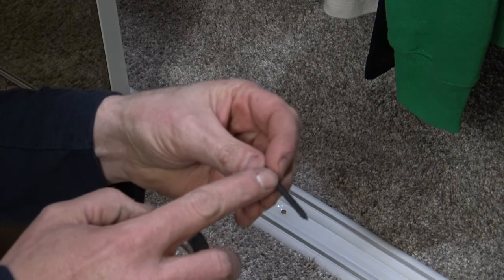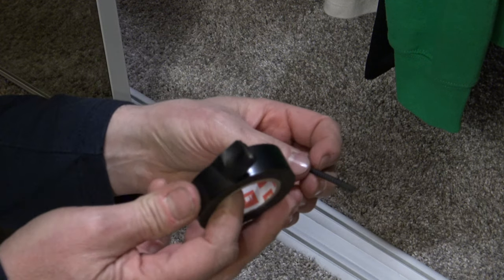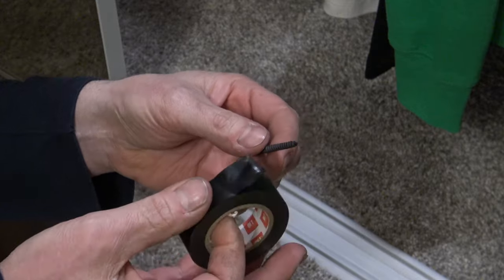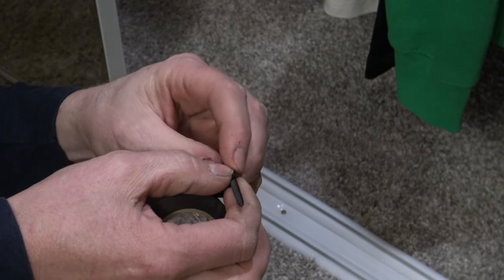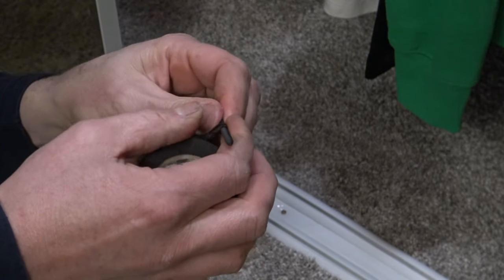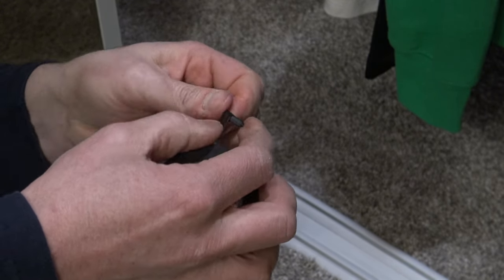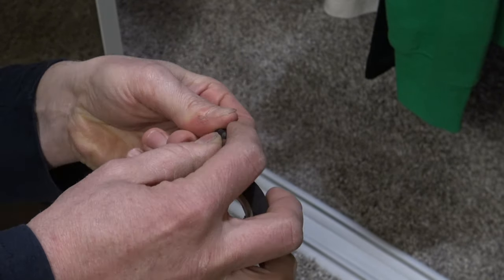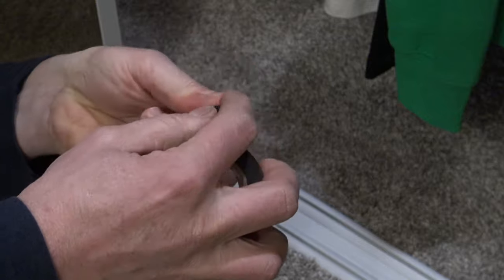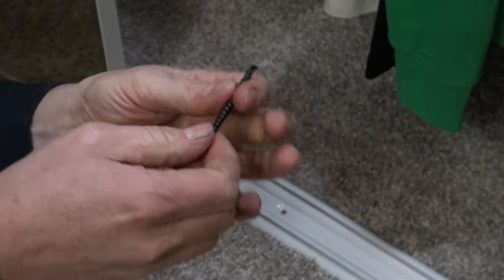What we need to do is put tape on these threads. Now what works the best is electrical tape. Duct tape is a little too thick. Masking tape doesn't seem to work quite as well. I've never tried scotch tape, and I've never tried that blue scotch tape. But electrical tape works the best for me.